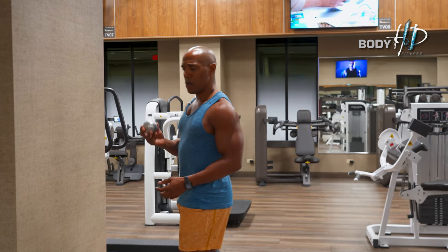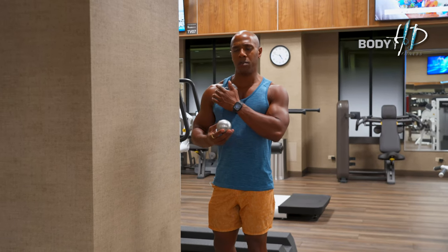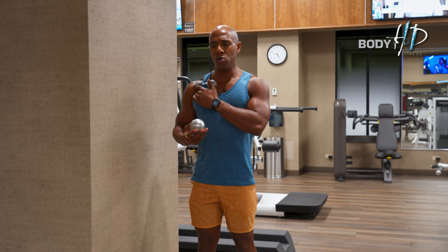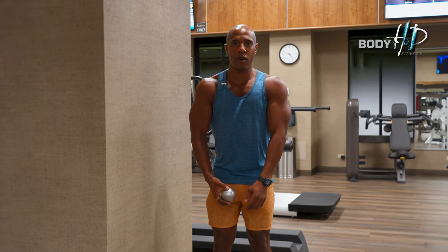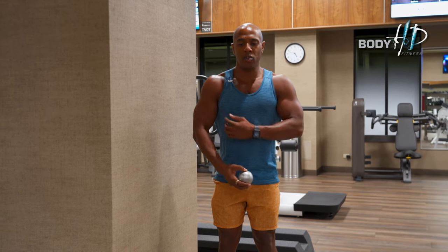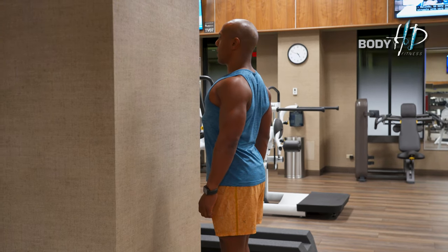When it comes to using this massage ball to relieve tightness in the chest, most shoulder pain is usually coming from a tight chest because your shoulders are rotated inward. We need to release that tightness so your shoulders can go back and you can have good posture.